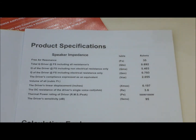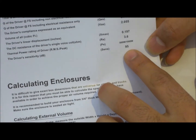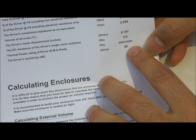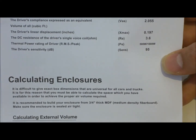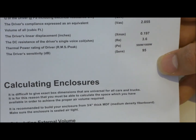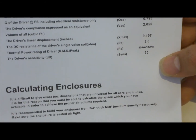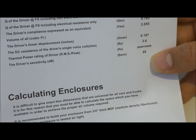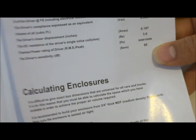I'll go into more detail about THD in amplifier videos. Another important factor when choosing a speaker is sensitivity. In my case it's 95 dB — the higher the driver sensitivity, the more efficient it is. A higher sensitivity rating means the speaker uses less power from your amplifier to produce the same output level.